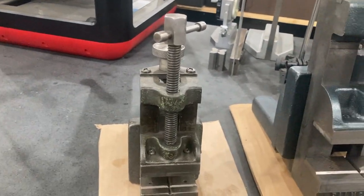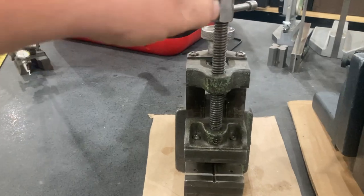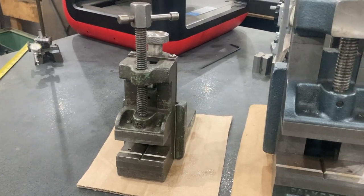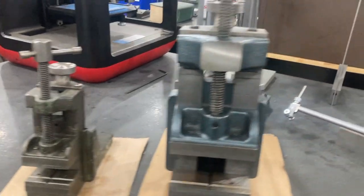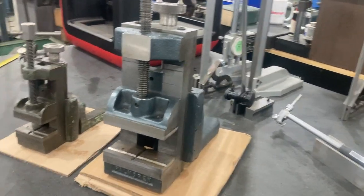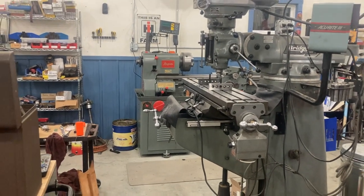The 250 is made for really small lathes, something with like a 10 or 11 inch swing. You could probably use it on even some of the smaller South Bend 9 lathes or things like that, or maybe even an Atlas 9 — probably wouldn't go any smaller than that. The Pomegran 400 is built for lathes that are in the 14 to 16 inch swing range, and that's the one I use on my 14 by 40 lathe that you can see in the background.